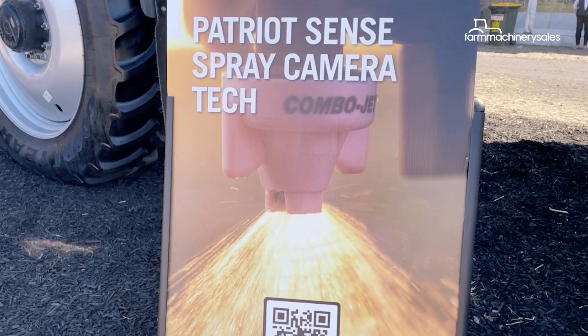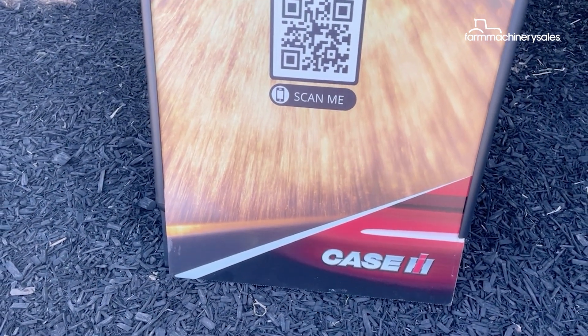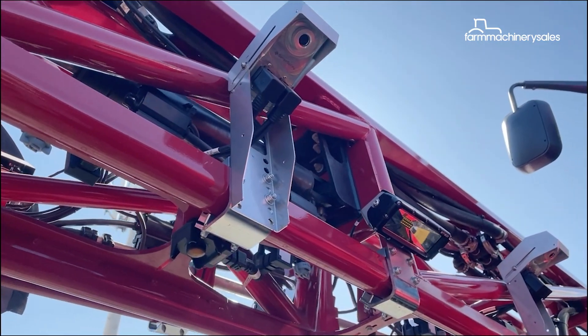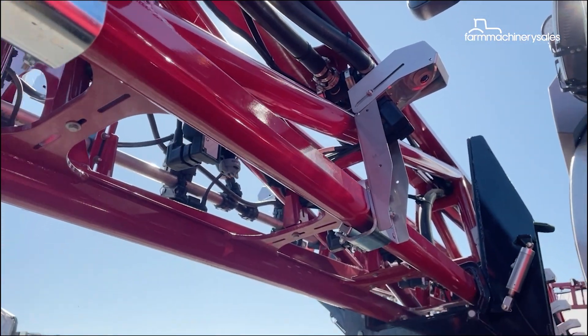Sand Spray is a camera-based weed control technology that will allow operators to spot spray using their Patriot 50 sprayers, saving them heaps in chemical costs and water.